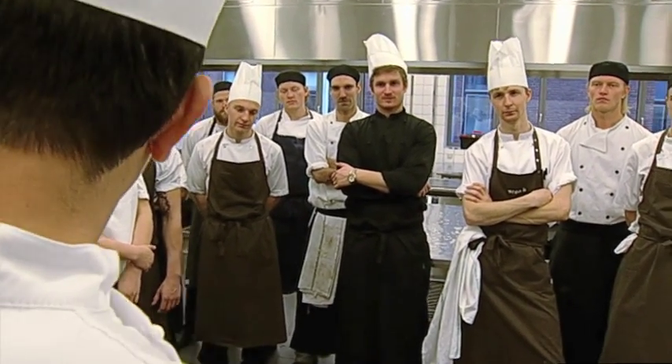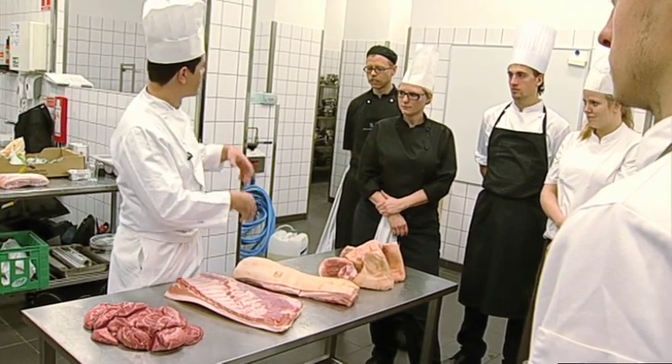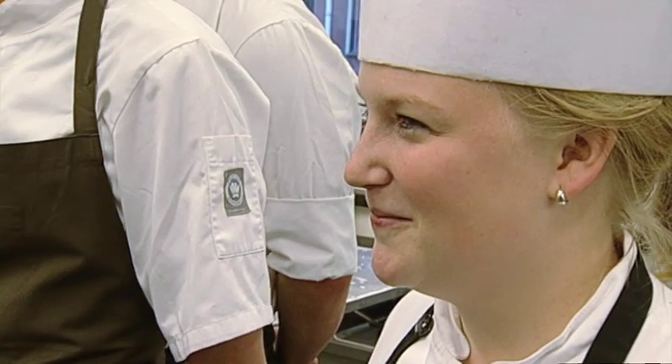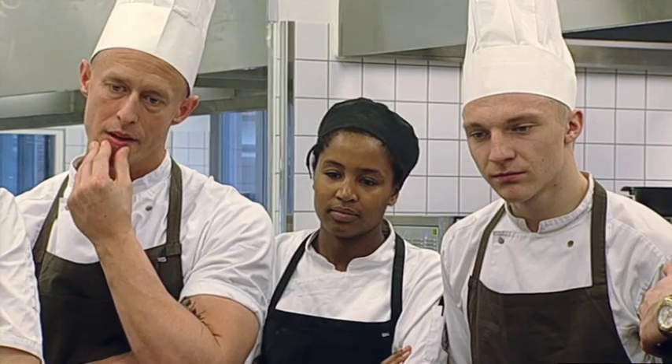Det er jeres opgave at studere racen, lave en super velsmagende ret, en hverdagsret, en ret der kan laves inden for tre kvarterer, men stadigvæk med det I kan, den måde I kan kreere på, den måde I kan udvikle på, den måde hvor I kan skabe nogle nye smage af nogle gængse danske råvarer.